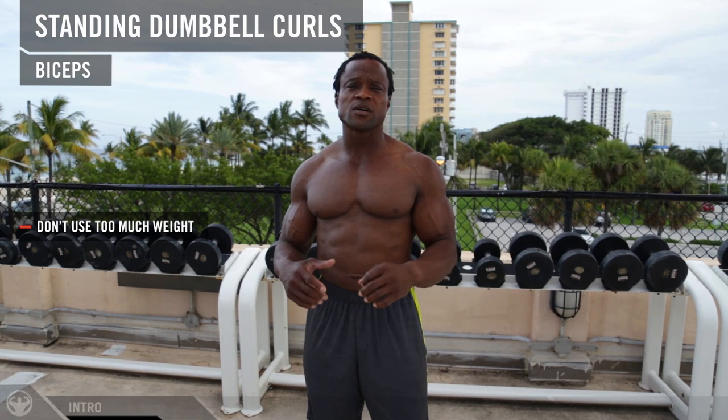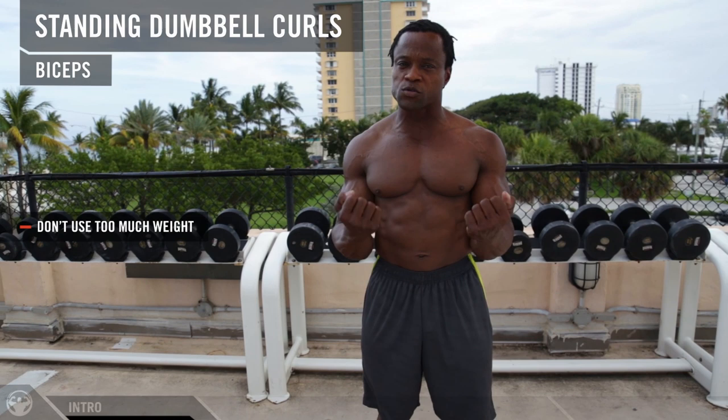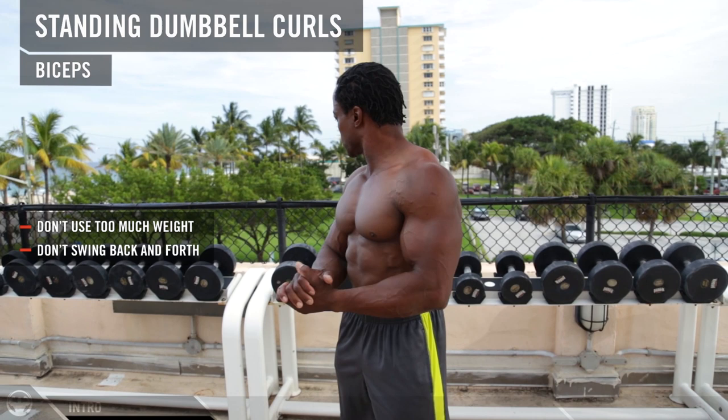Just because you want to build bigger biceps doesn't mean you have to use a heavier weight. All you have to do is make sure you choose a reasonable amount of weight that's going to allow you to use proper form, proper angle, proper tempo, and proper mind-body connection so you can control the weight and not swing your body back and forth. This is going to allow you to build the mass that you want.